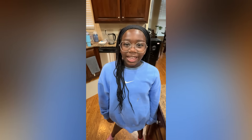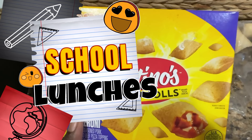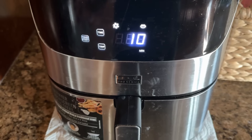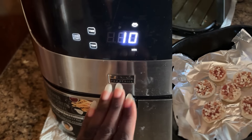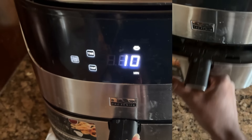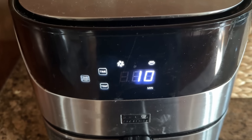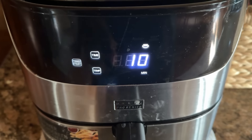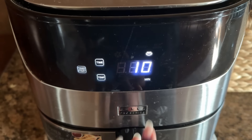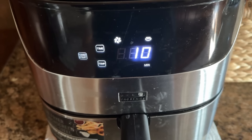Good morning friends, happy Wednesday! In the air fryer I have some bagel bites — we're gonna try taking bagel bites today. I'm gonna show you how I'm going to pack them. This is for Zara; she's gonna be taking her lunch every day this month. Ava's only going to be taking her lunch maybe twice a week. Right now I'm warming the bagel bites in the air fryer and I'll show you how I'm going to pack them up — we've never tried this before, so hopefully it'll work.